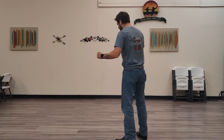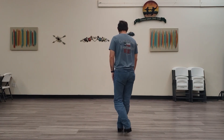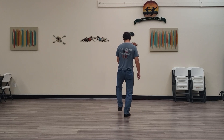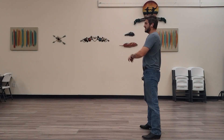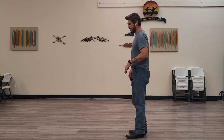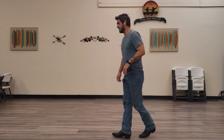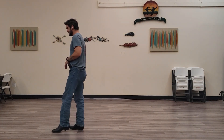All right, let's put some counts to that. So it'll be one, two, and three, four, and five, six, seven, eight. One more time — we're going to be facing our right wall here. So wizard: one, two, and three, four, and five, six, seven, eight.